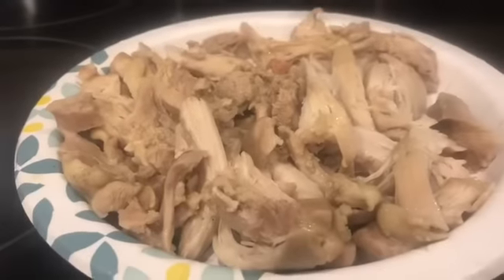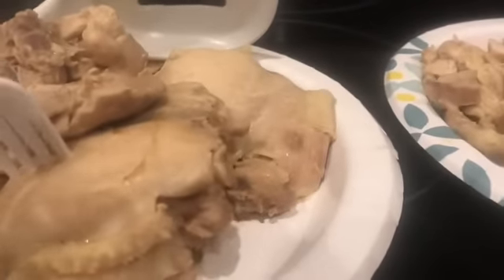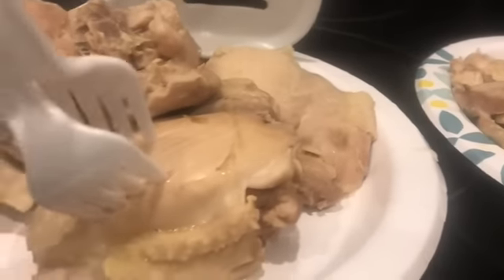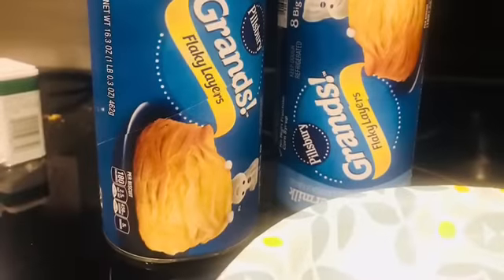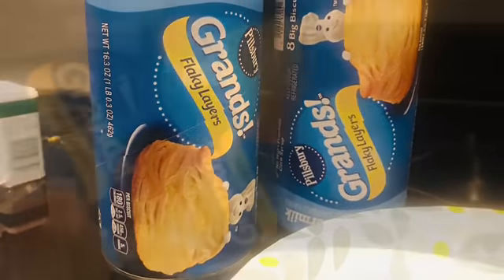A watched pot never boils! Alright, so here I've pulled out the chicken and started shredding it. I did use the two-fork method — even though I poked it in the wrong way here — but all you do is reverse the forks opposite of what I'm showing and just pull them apart. The chicken is so tender, it's insane. This is what makes this a fast recipe.